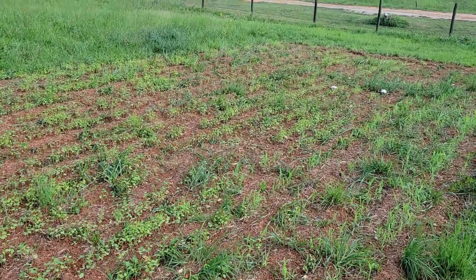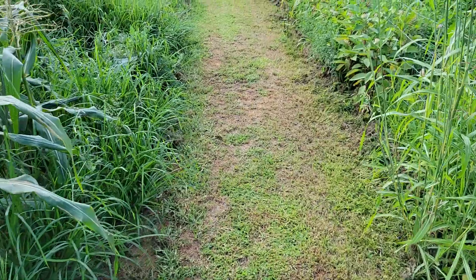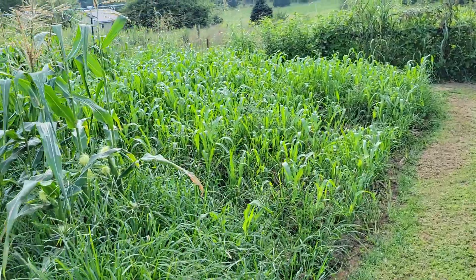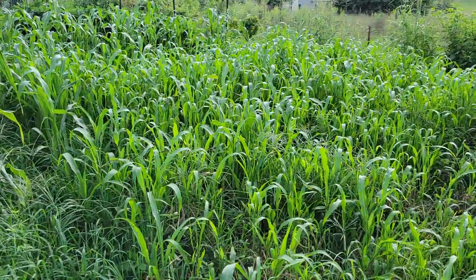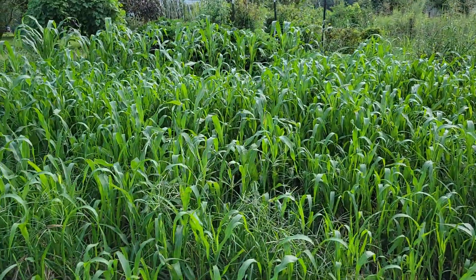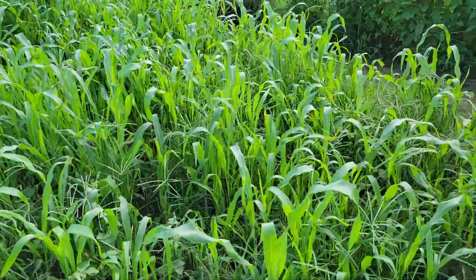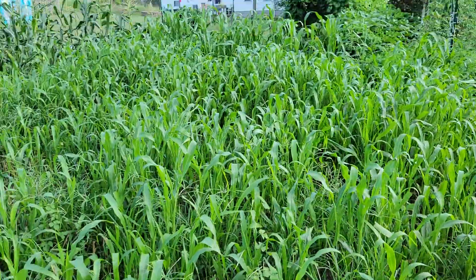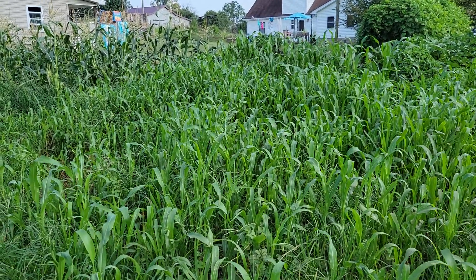Anyway, let me take you around back and show you the sorghum-sudan grass. Alright guys, here's the sorghum-sudan grass. I've already cut it once and I'm going to cut it again probably in the next couple of days — we're supposed to get some rain. It's grown really good. It grows fairly quick once it comes up and it adds a lot of good organic matter. I really like it.